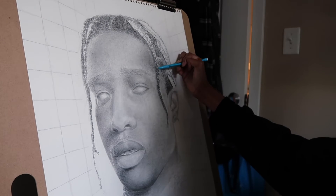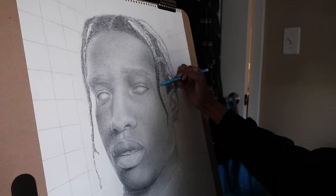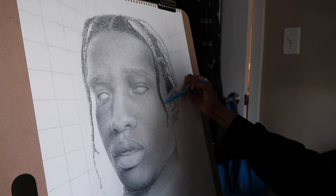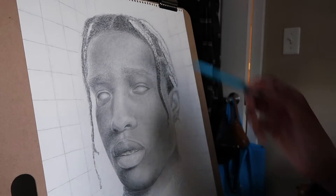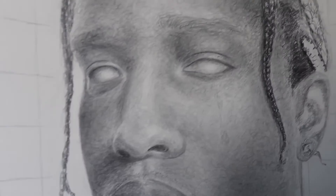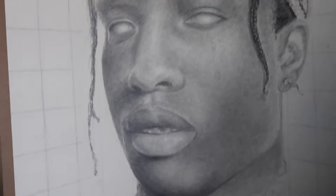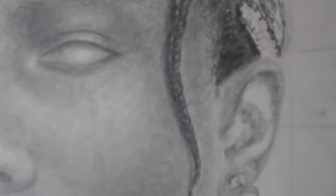In this clip you can see me working on the hair a little bit because the braids and everything aren't fully filled in. I just spent this day in particular kind of filling it in a little bit more. From my angle there are some spots that aren't fully shaded as dark as they need to be, so that's something I definitely plan on doing in the future.